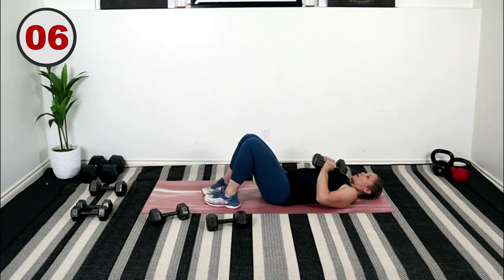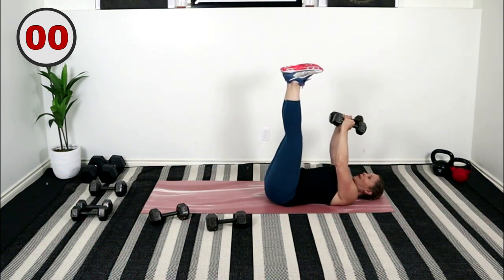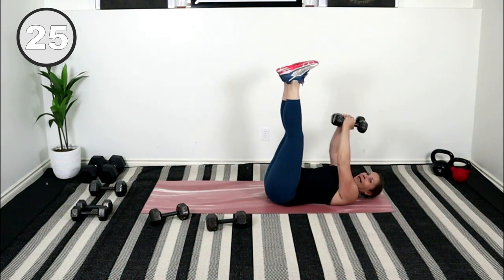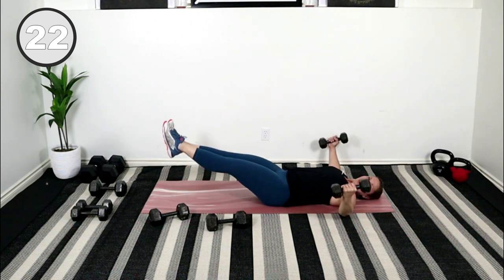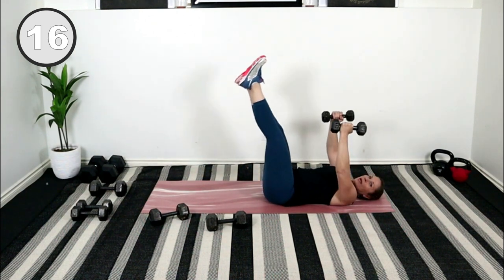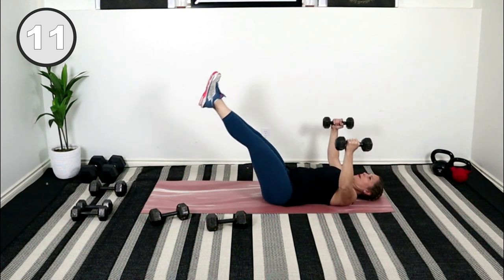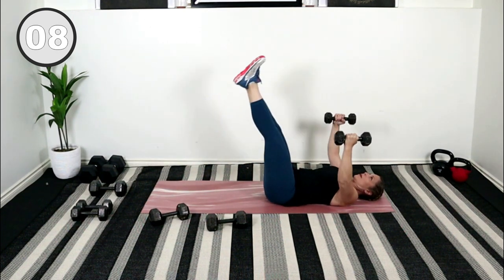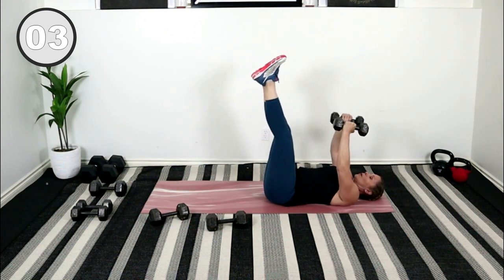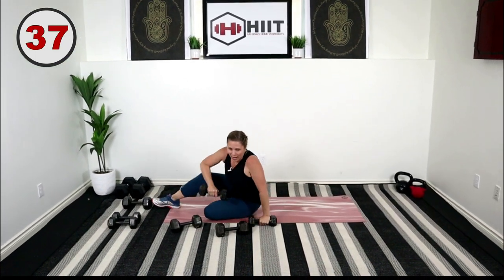Bring those weights so they're right at your chest level. Extend your legs up towards the ceiling, raise your arms. We're going to open up in a fly and release the legs down into a leg raise, bringing it back. Let's keep our back pressing into the floor. So you're targeting those lower abs and working the chest.